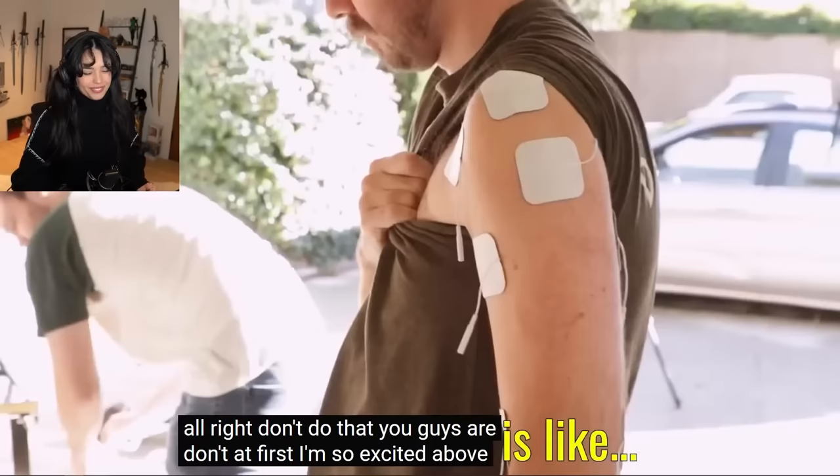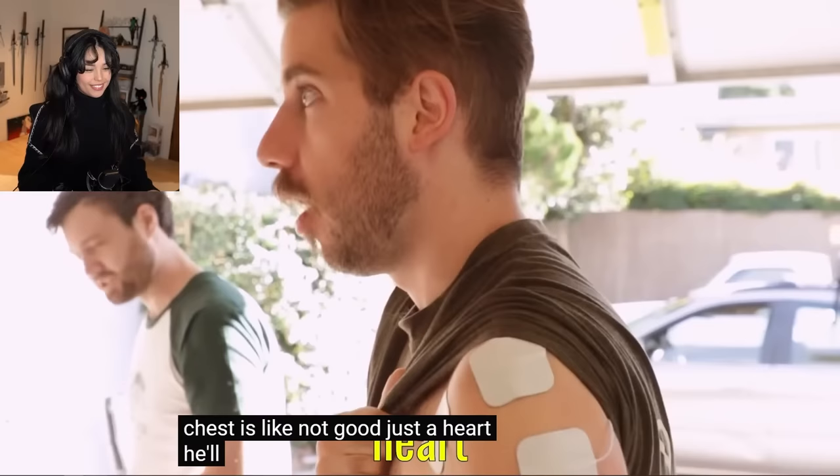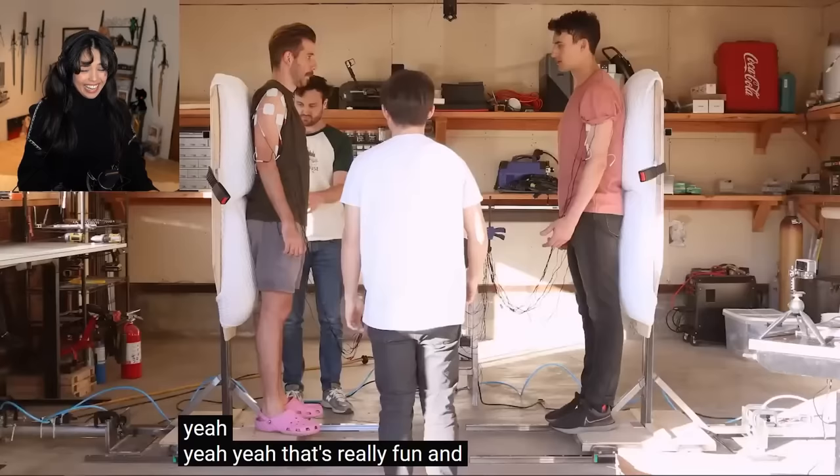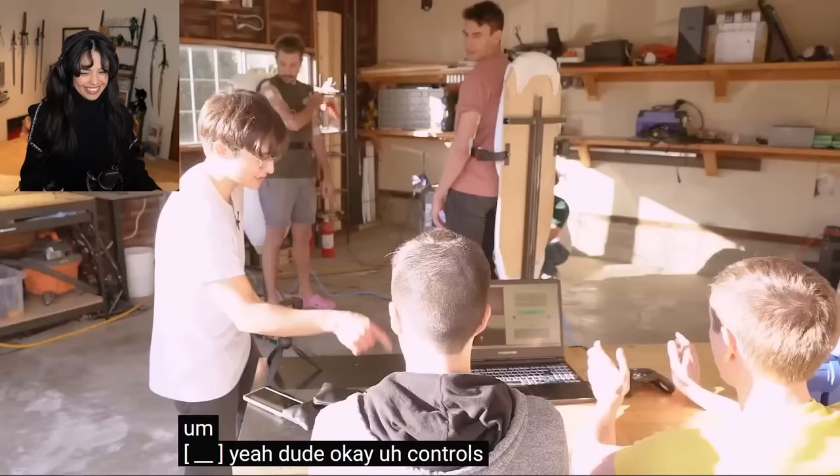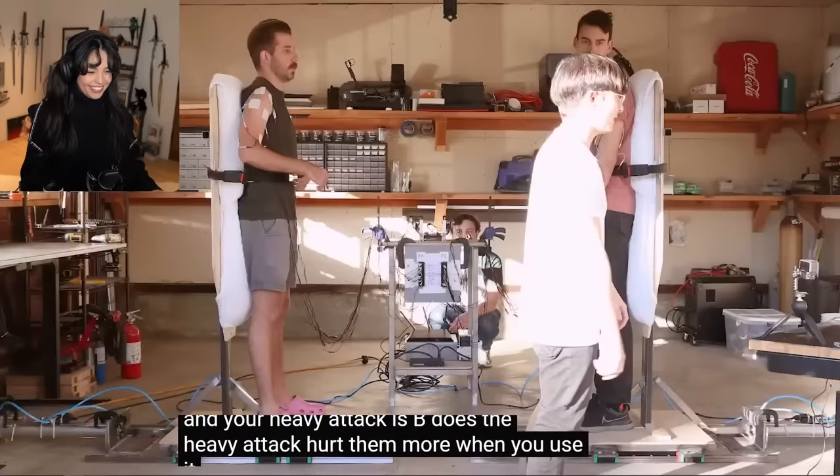You guys are going? I'm so excited to see how good this is. Above the chest is not good because it'll hurt the heart. Which side's the heart on? Left. Yeah, that's probably fine. I think you're ready. Fuck yeah, dude. Controls: jab is A and your heavy attack is B.